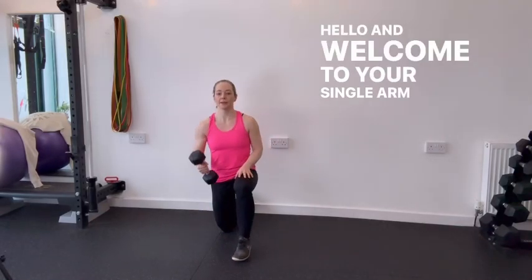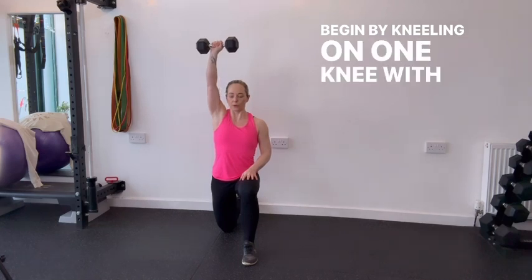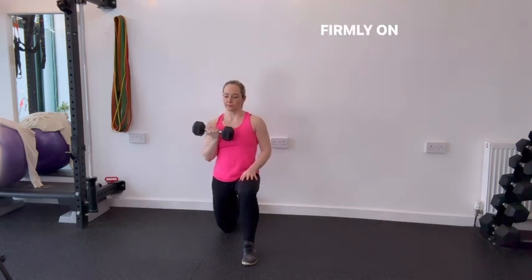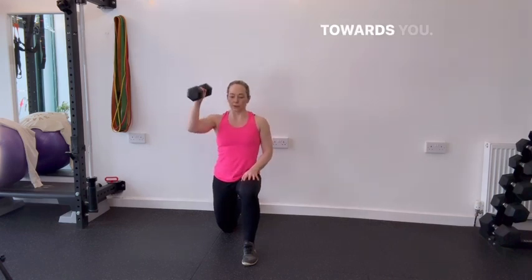Hello and welcome to your single arm half kneeling Arnie press. Begin by kneeling on one knee with the opposite foot planted firmly on the ground. Hold the dumbbell in one hand at shoulder height, palm facing towards you.